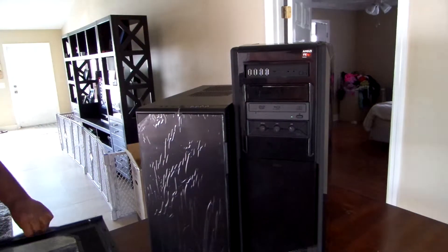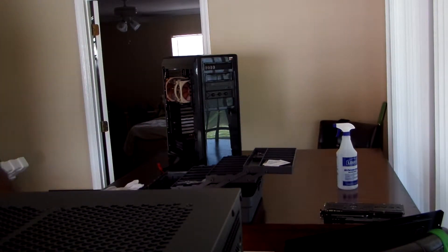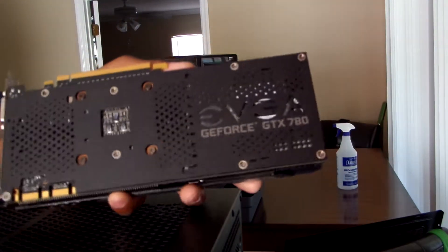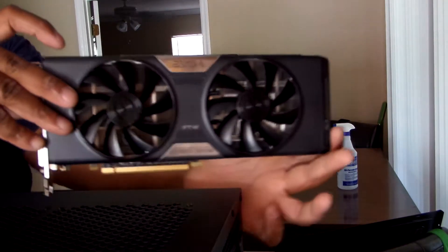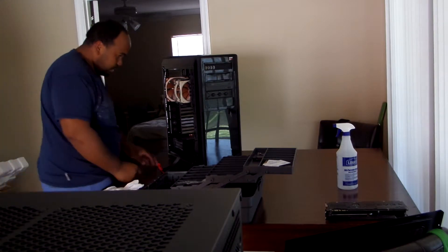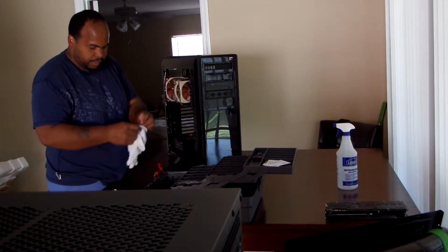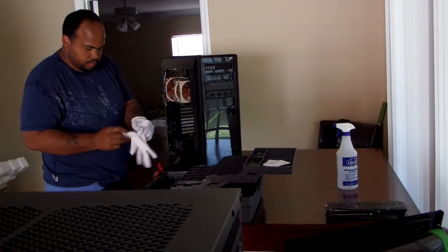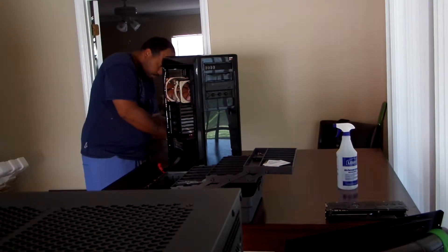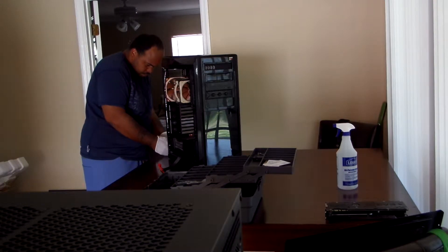Alright, so we're going to start taking stuff apart. Hopefully everybody can see this — I had to plug my camera up to a charger because the battery was going. So far I've taken the 780 out. This thing is huge, I don't even know where to begin. I have my anti-static gloves on — I don't really like the wrist strap thing, so I wear my anti-static gloves.